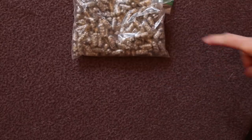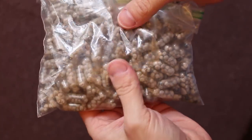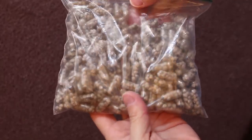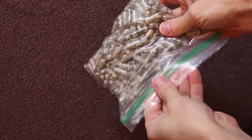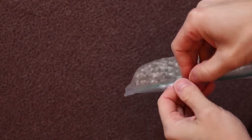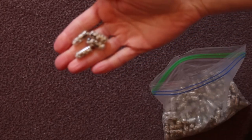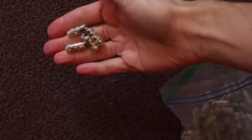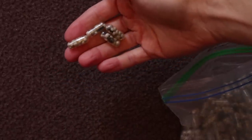Hey guys, NickMock007 here again today. I wanted to talk to you about making DIY root tabs. This video is not really going to focus on how to make them — there are a hundred other videos out there like that — but I wanted to show you a couple of tricks and tips, and give you an alternative to Osmocote Plus, because Osmocote is no longer making that formulation.